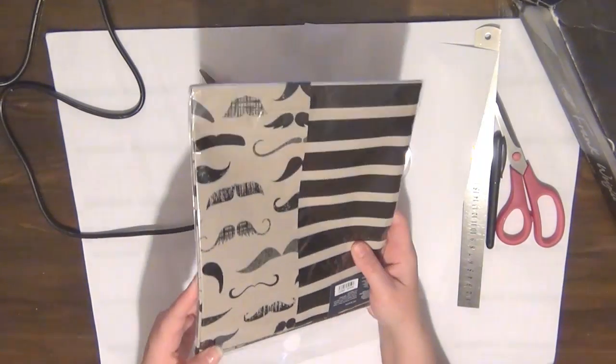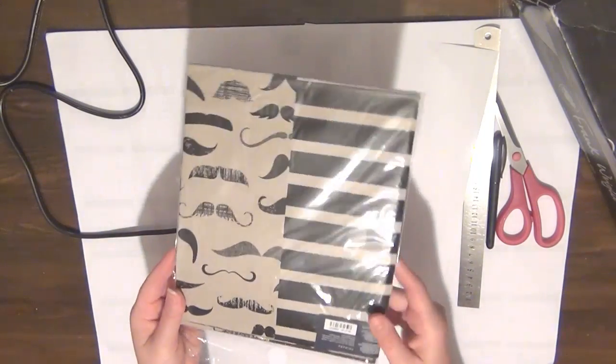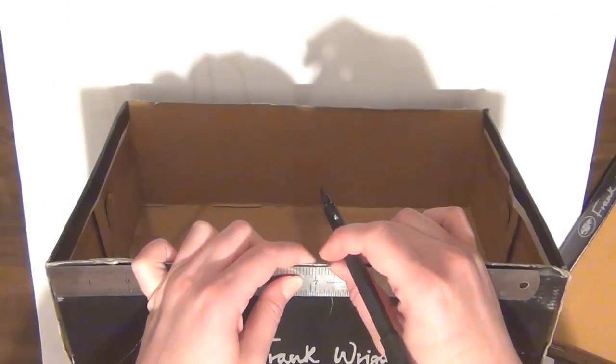To cover the box I'm going to be using some fancy wrapping paper. These ones are super cute because they have mustaches on them, so that's what I'm going to be using.